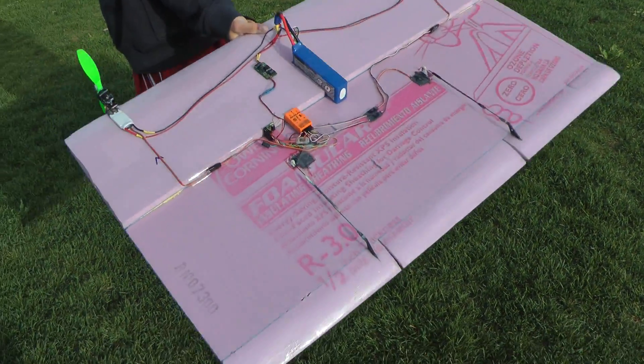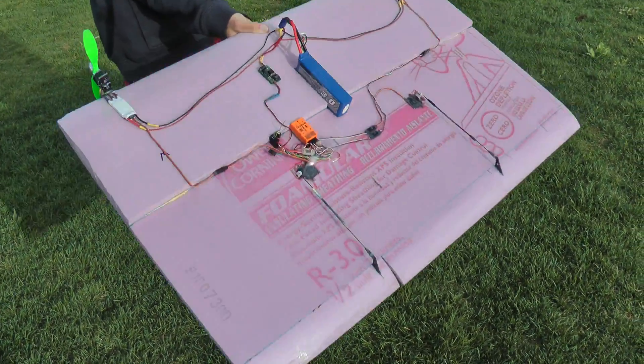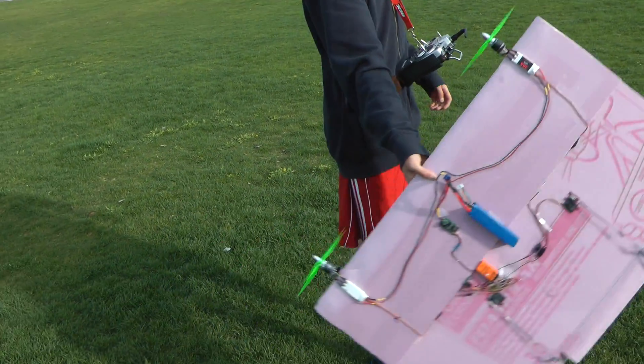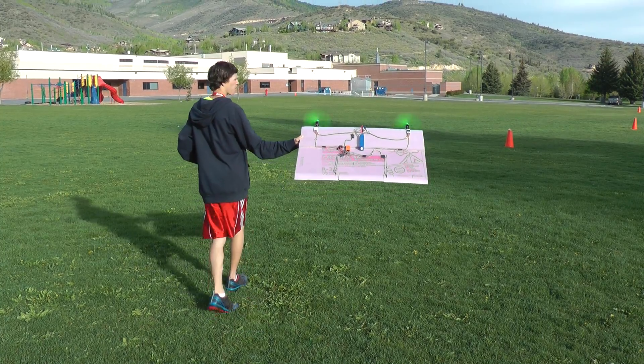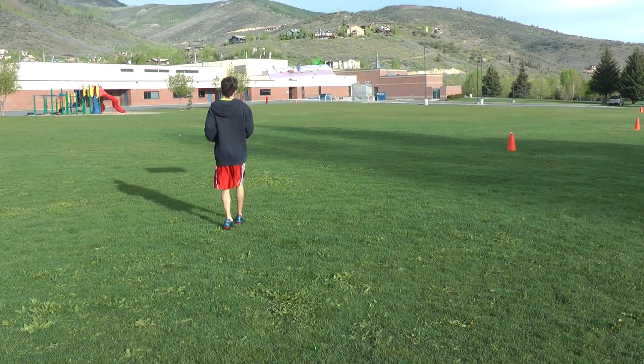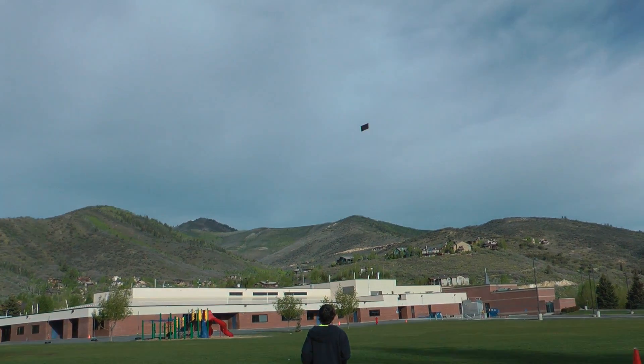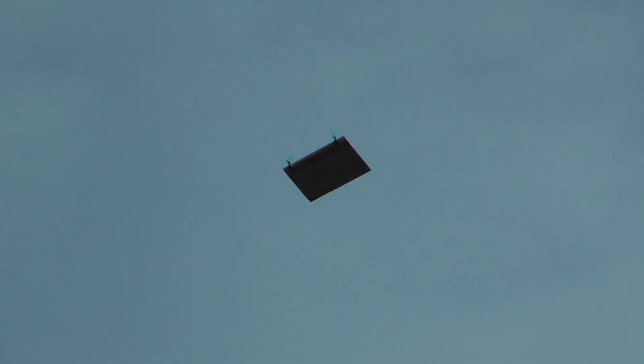All three axes are stabilized — pitch and roll use elevons, and yaw uses thrust vectoring. Once in the air, this plane flies very uniquely. It's pretty controllable, but it definitely has a lot of funky flight characteristics.